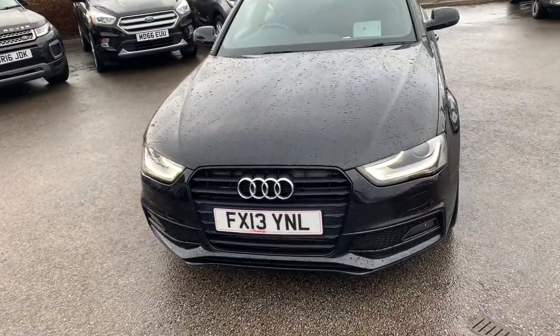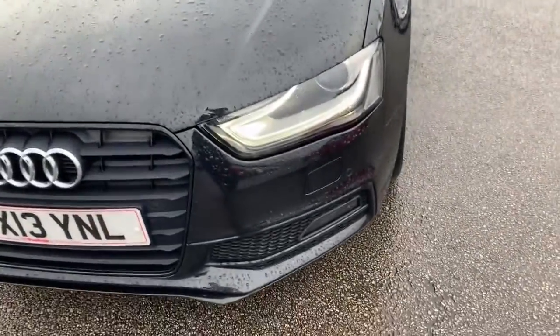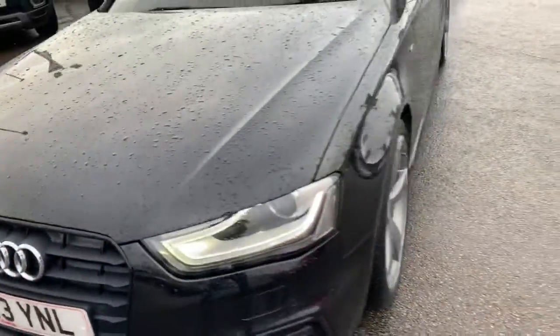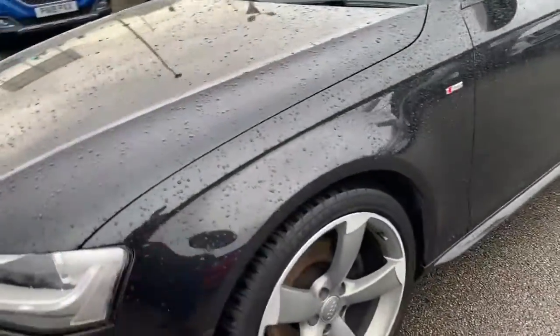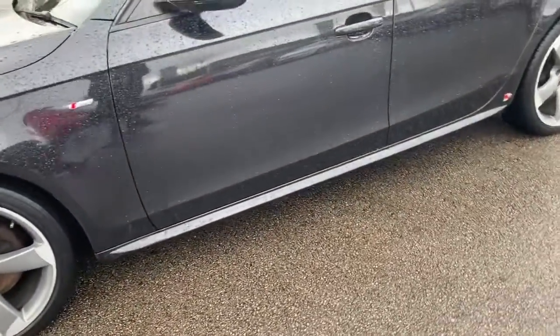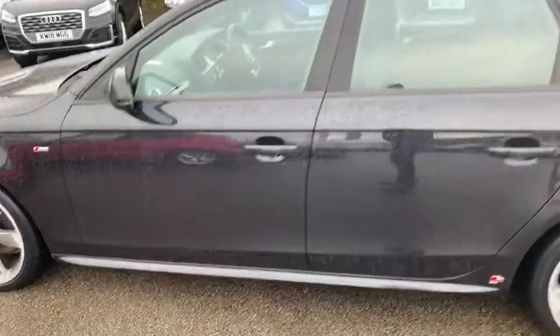We're going to start off at the front with the LED daytime running lights. We've also got front top lights and front parking sensors. Moving around to the side, we have got the alloy wheels.